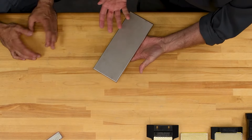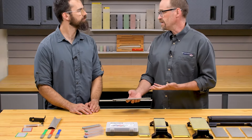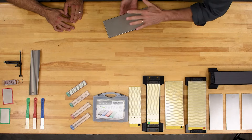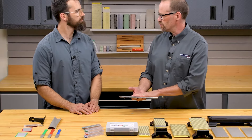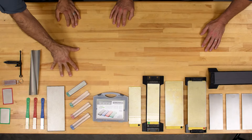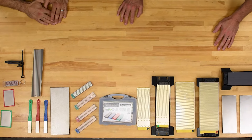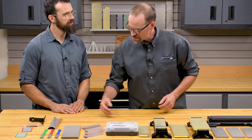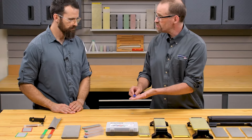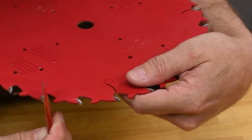The Diaflat 95 looks more like a traditional bench stone, but it is dedicated as a flattening stone — guaranteed to an additional degree of flatness, really intended for flattening tools and flattening other sharpening stones. We also have a stone on a paddle, which is really handy if you've got to get into tight areas. These are popular with people sharpening carbide teeth on saw blades and things of that nature.